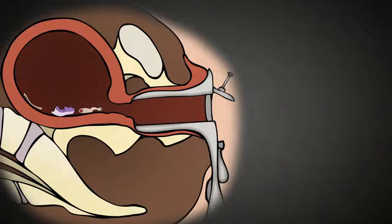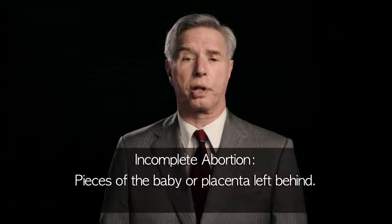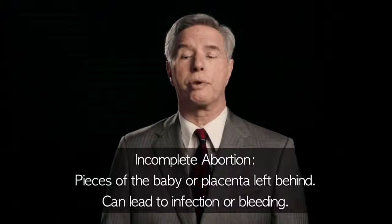Though the uterus is mostly emptied at this point, one of the risks of a suction D&C is incomplete abortion — essentially pieces of the baby or placenta left behind. This can lead to infection or bleeding.